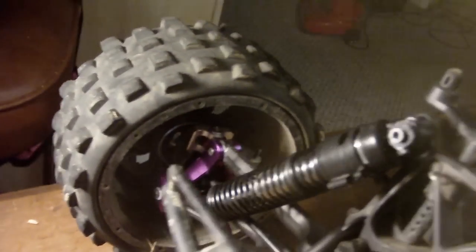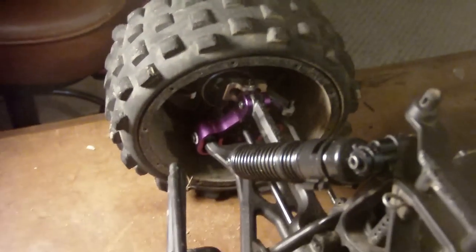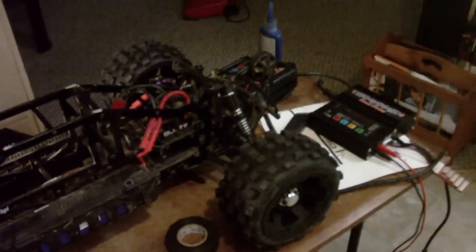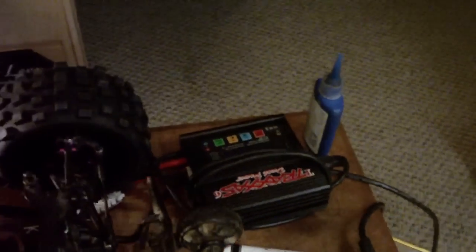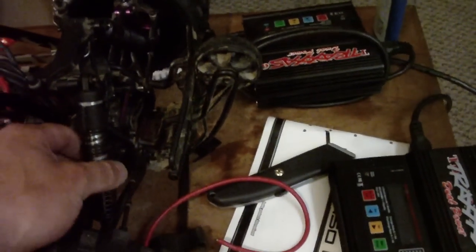I went all aluminum inside — the C-blocks, the axles, everything's aluminum. All the arms are RPM. That's all the upgrades I did for this, so this thing is going to be pretty much bash proof.